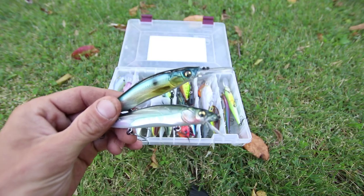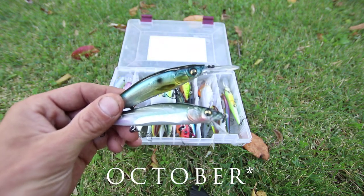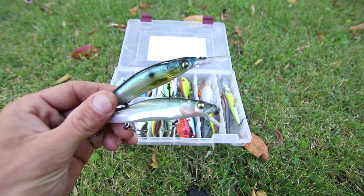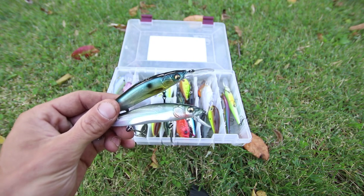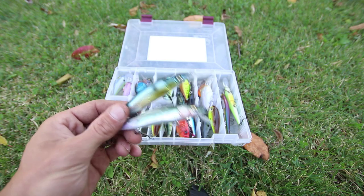Now these baits will work year-round, but I believe the best time is November to April. Any time in the colder months when I'm going to fish points, flats, banks, bluffs, or anything like that, I've learned to rely on these jerkbaits. Yes, they're very expensive, but do I believe they are worth it? Yes, they are.